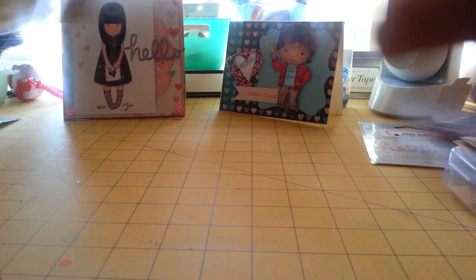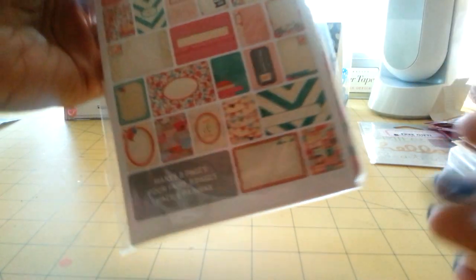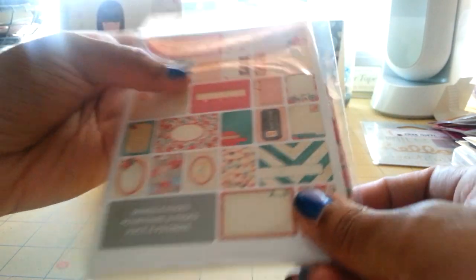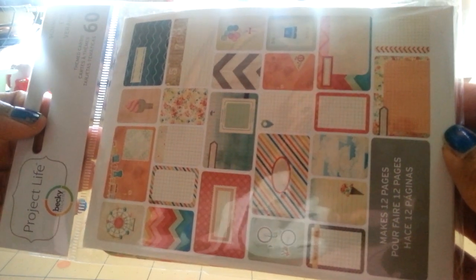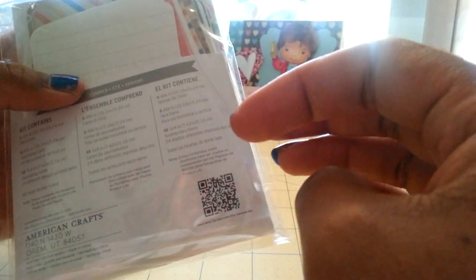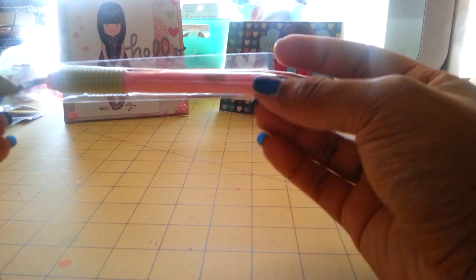From CraftsDirect.com, I picked up the Project Life theme cards called Love — there are 40 theme cards in this pack. I also got the Summer theme pack. You can see the colors within it — very summery with the ice cream cone, the doilies that look like clouds, and the bicycle. You get 60 theme cards in this pack. They also included a free spatula.